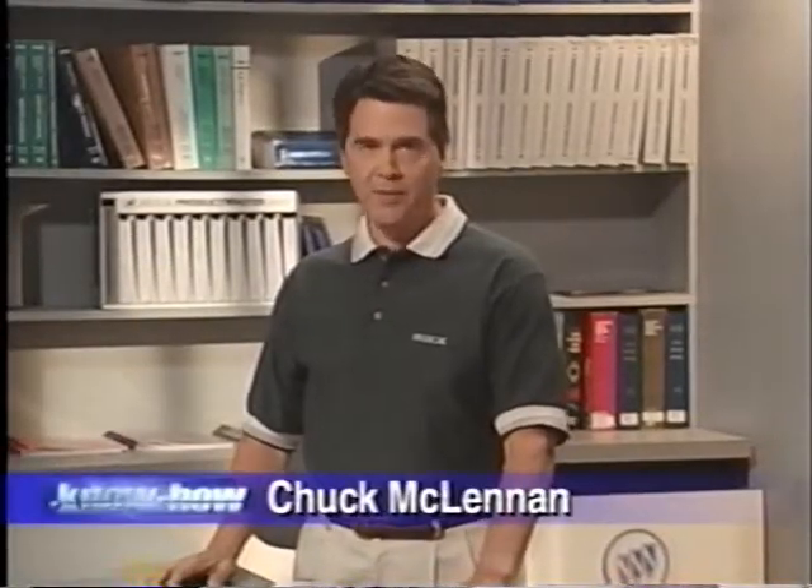Hi, everyone. I'm Chuck McLennan for Buick Know-How. Today we're going to cover Class 2. We'll see how Class 2 really works and we'll show you precisely what to do to fix Class 2 concerns on Park Avenues. There's so much mystery surrounding Class 2. Is it complicated and misunderstood? Yes. And that's exactly why you're seeing this program. So clear the decks — we're going to lay Class 2 out for all to see.